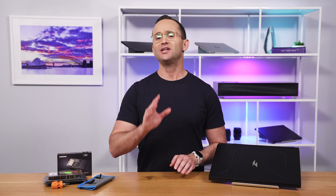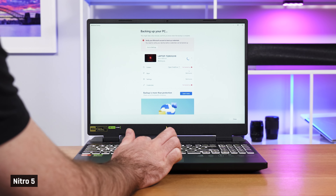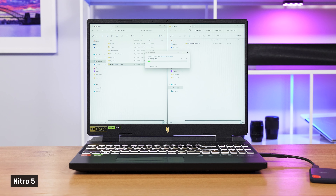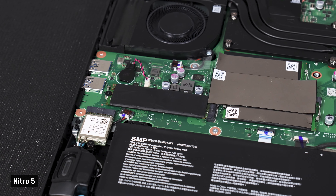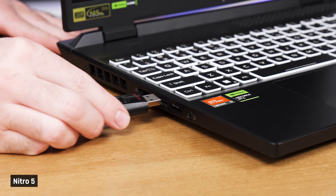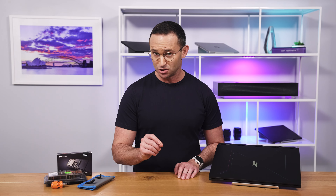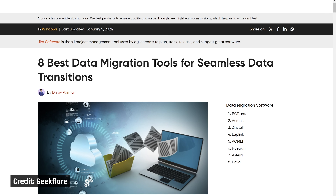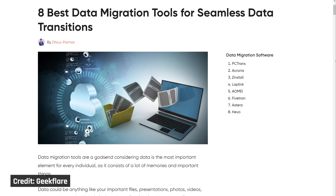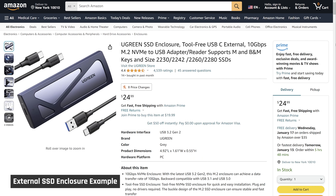Once you have all the parts you need, you're ready to perform the upgrade. Make sure you've backed up all your critical data either in the cloud or on an external drive before you upgrade. And if you are upgrading your primary storage drive, make sure that you have created a bootable USB key of your operating system so that you can boot up the laptop after the upgrade. Please note that there are migration tools available that will copy all your existing data to your new drive and make it bootable, but you'll probably need to buy an external SSD enclosure to use that.